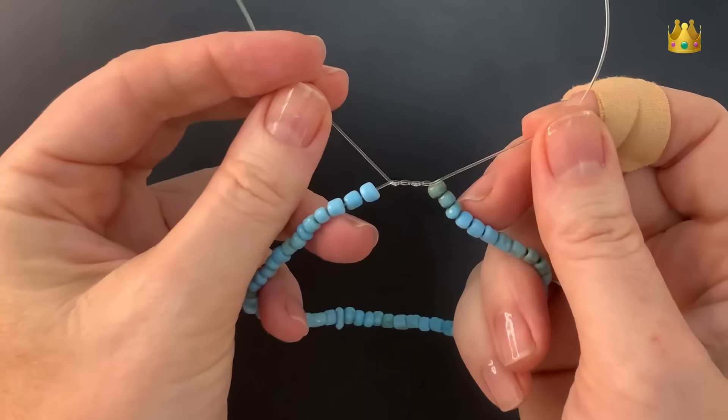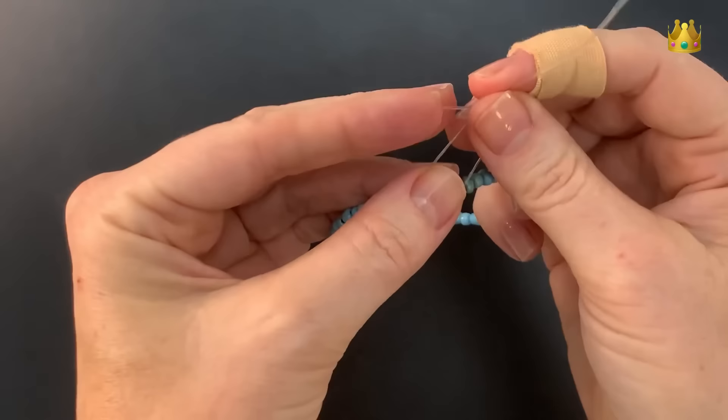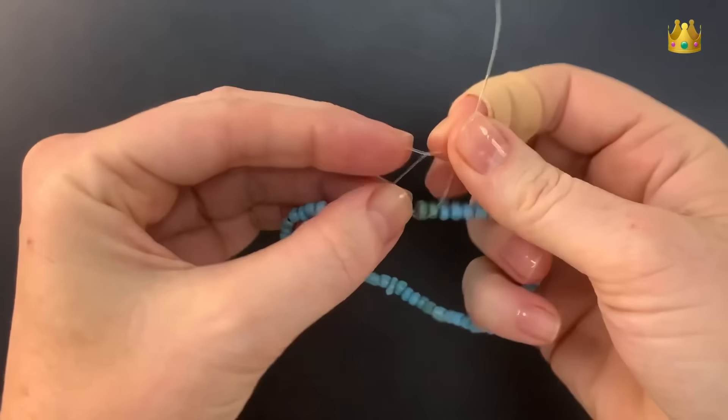Now we're doing the opposite, so this time we lay the right side cord on top of the left, and then bring this top cord around the left side two times, to make another twist for this top half of the knot.